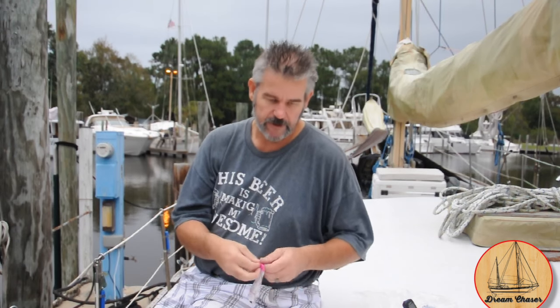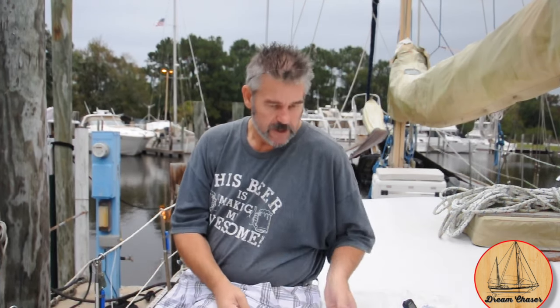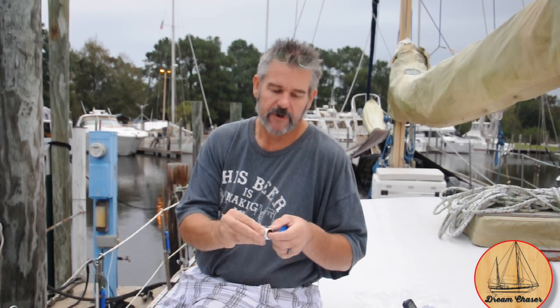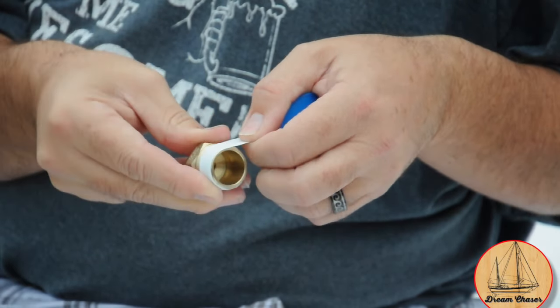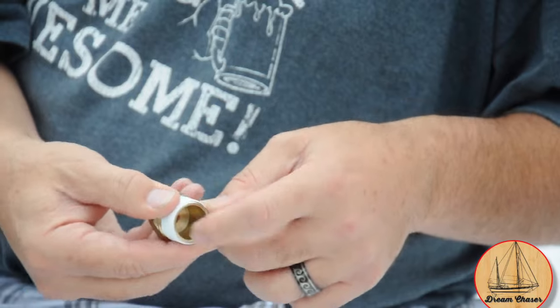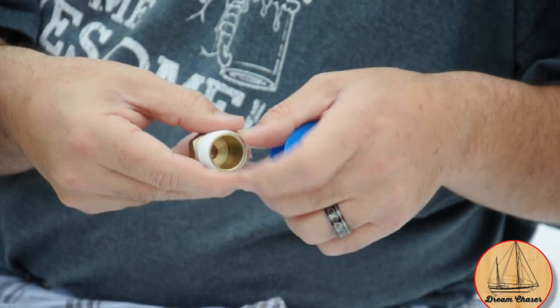Next we're connecting all the fittings. We have our PEX fittings — as you know from earlier in the series, we did everything in half-inch PEX, including the extra run going up to the water filtering system. We're going to use some Teflon tape. It's important to wrap it in the direction that won't unwind when you tighten it into the canister. I hold it down with my thumb, pull it a little bit tight as I go, rotating around — you want to pull it tight enough so you can see the grooves in the threads. I like to get about two to three revolutions around the threads.